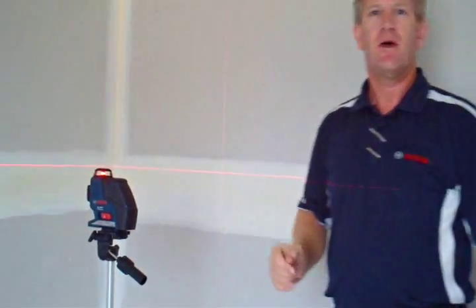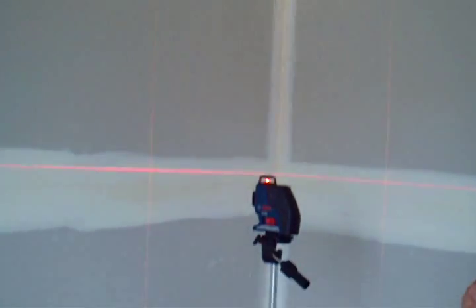Another useful feature with the three planes is it gives you intersection points at six different points around the room. You have intersection points opposite each other on the horizontal plane and also opposite each other on the vertical plane. If you're transferring a plumb mark from the floor to the ceiling, or transferring a mark from one wall to another across a room, this tool is able to do it.